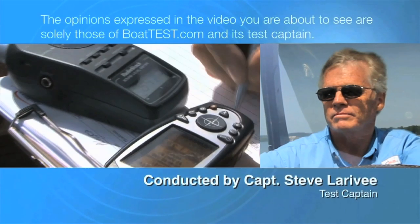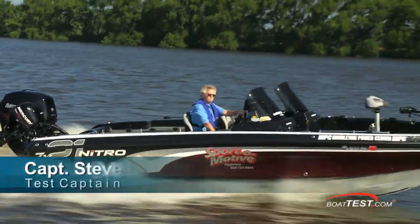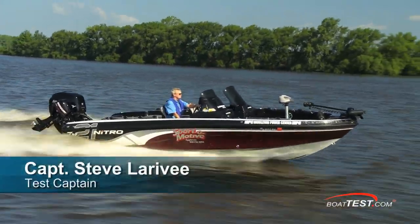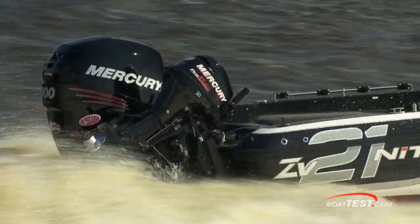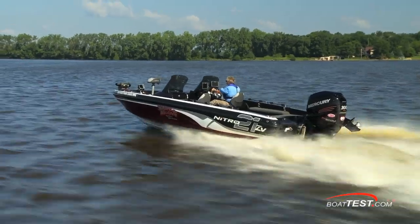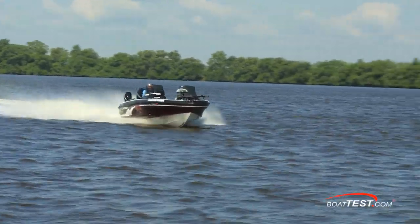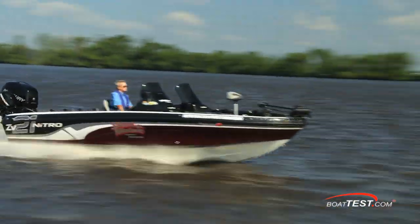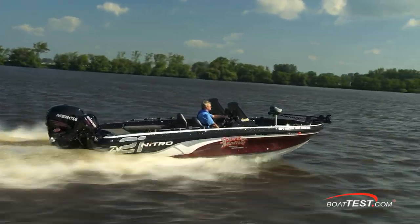The following opinions are solely those of BoatTest.com and its test captain. Hi, Captain Steve for BoatTest.com, and today we're going to be taking a look at a tournament fishing boat, the Nitro ZV21. Usually when we do this we look at a shiny brand new boat and show empty compartments, but today this boat is currently in use in the tournament circuit, so let's take a look at how its captain makes use of her features.